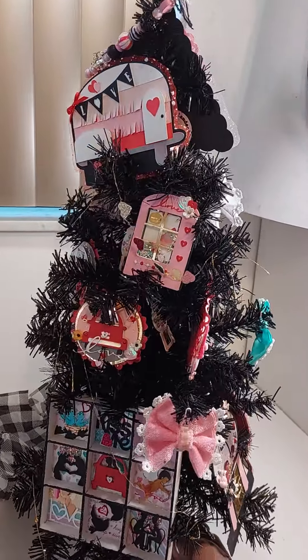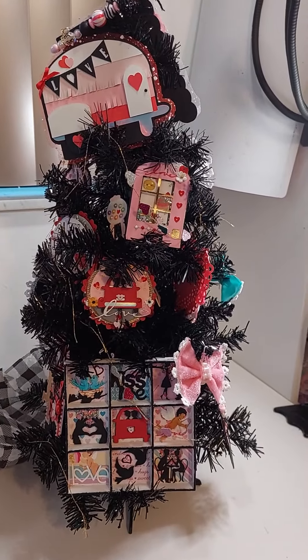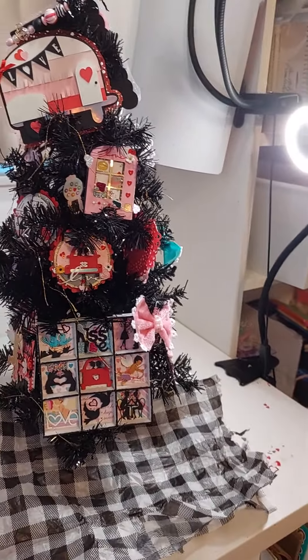I think it turned out cute. What do you think? Let me know. I had this black and white paper around for a skirt, but I didn't fix it to it.